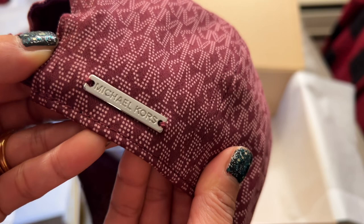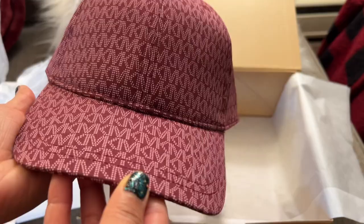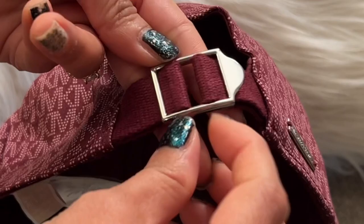What I don't like about this cap is that it's not adjustable, so if you have a small head it might be a little loose. Even though this is size zero, it's actually big on my head when I try it on, so I find ways to tighten it a little bit.